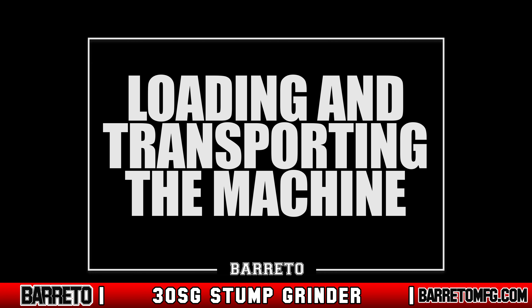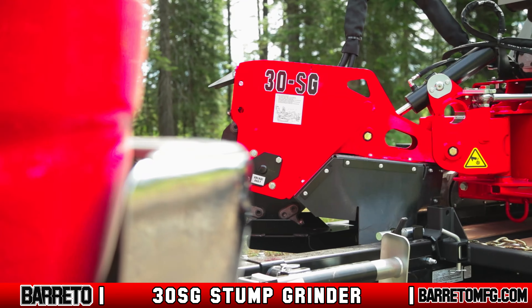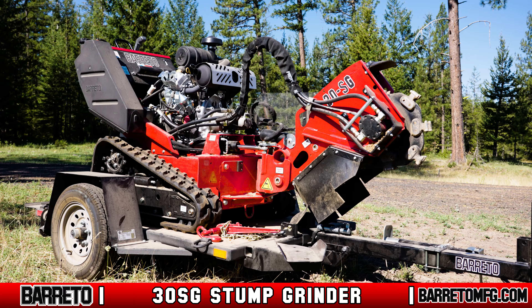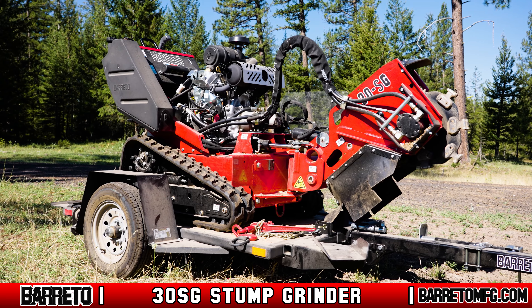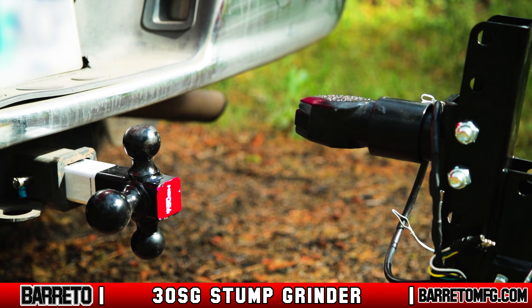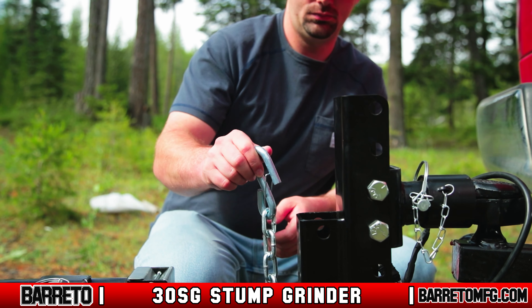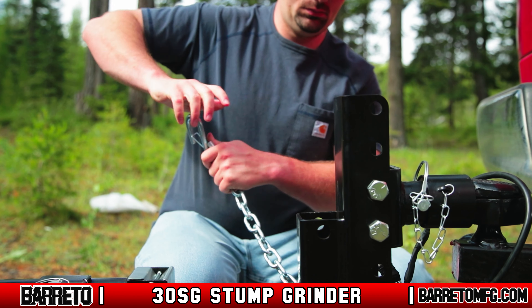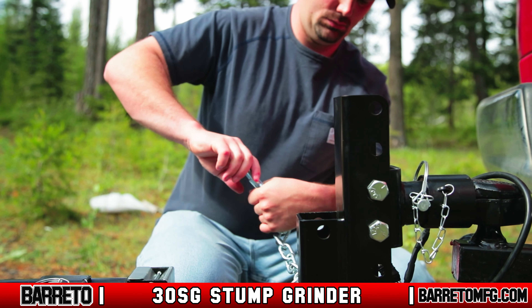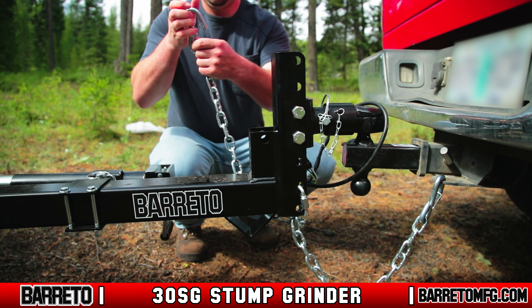The best way to transport the stump grinder over roads is with the Berretto E4 by 6 TBT-3K-SG tilt bed trailer. Before you tow, make sure the towing vehicle has a two-inch (five centimeter) ball mount which is in good repair and securely fastened. When loading, cross the chains under the trailer tongue to prevent it from dropping to the road if the trailer comes loose. Never leave enough slack for the chains to drag on the ground, or too little so they are drawn too tight.